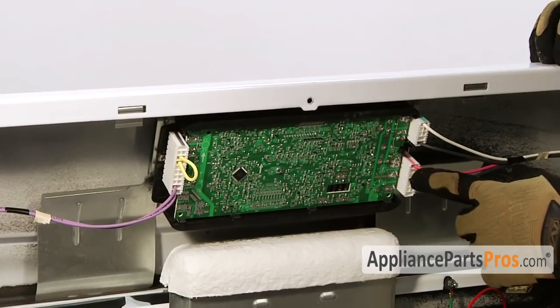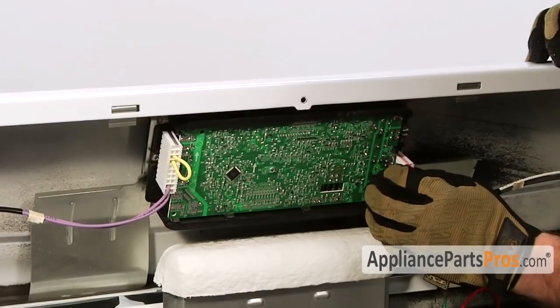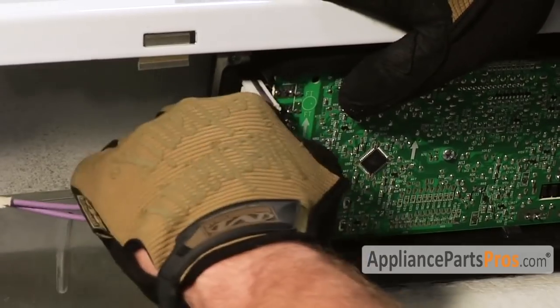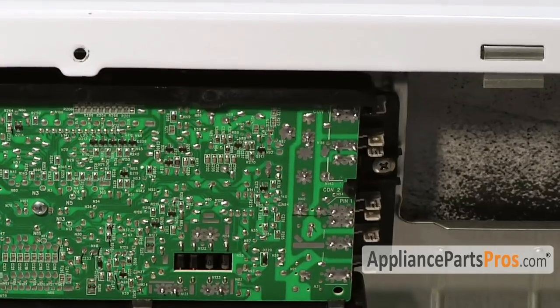The first thing we have to do is remove the connections. These particular ones just pull off and they all come together as a block, so you don't have to worry about labeling wires. But if yours has individual wires, then you have to label them.